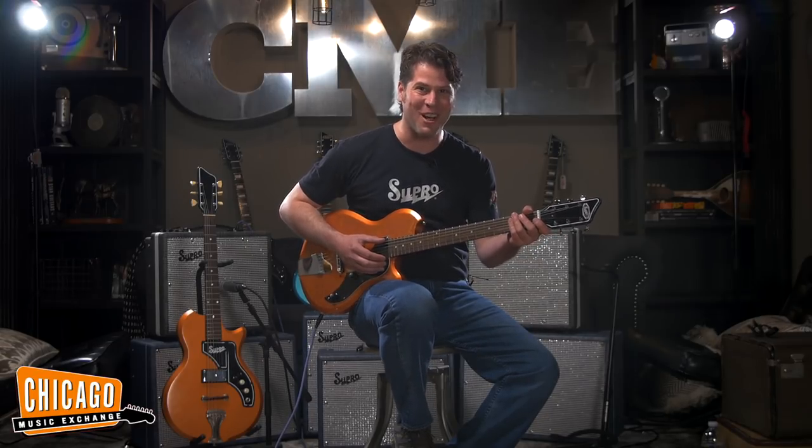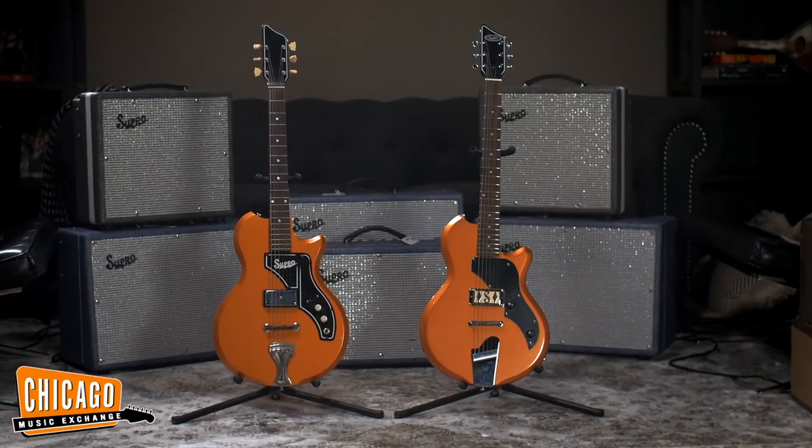Hi, I'm Dave Koltai, president of Supro USA, and I'm here in the windy city of Chicago at the world's greatest guitar store, Chicago Music Exchange. I'm here to show you the brand new Supro Jamesport model.